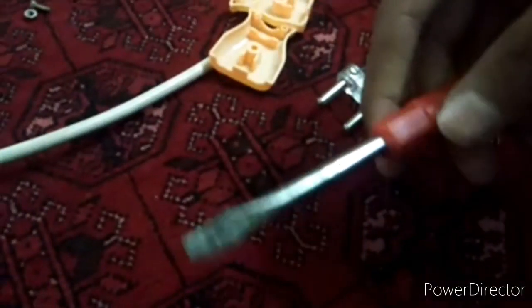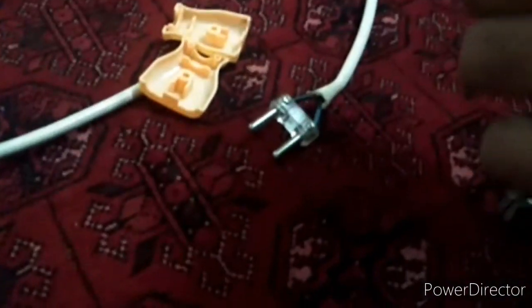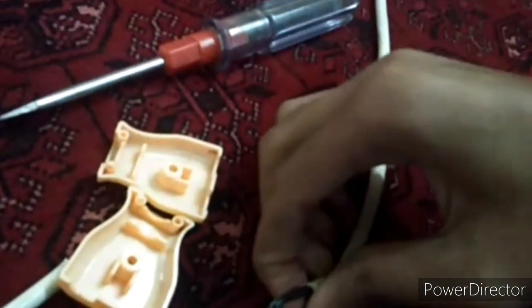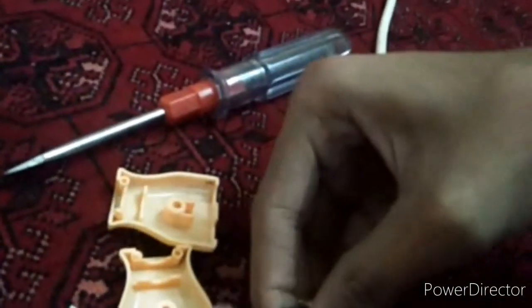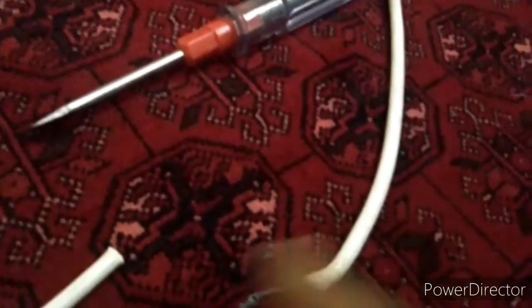For that we need this side of the screwdriver, not the other side, because this is the four-sided screwdriver and this screw is one-sided. So I have taken out the wires; now I will put the switch to the side.